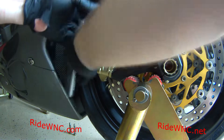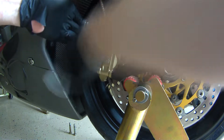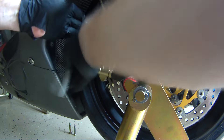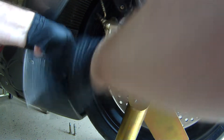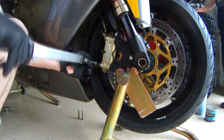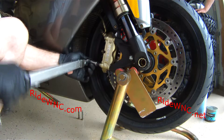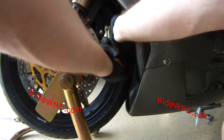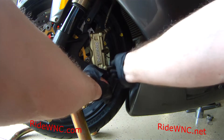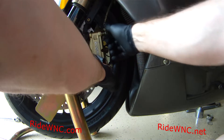We've got the caliper installed and the bolts in. We're going to tighten them down hand-tight with a small ratchet, then get the torque wrench out. In most of my videos I don't give torque specs, but I was able to find them for this bike. The caliper bolts are 38 to 42 Newton meters — that translates to about 28 foot-pounds. So caliper bolts are 28 foot-pounds for you guys in America, or 38 to 42 Newton meters for the rest of the world.